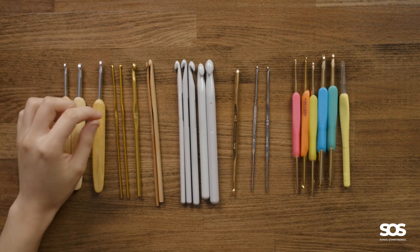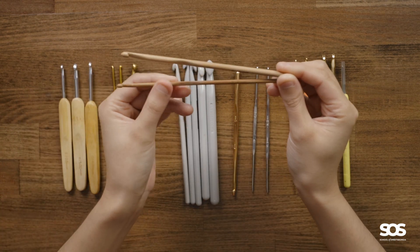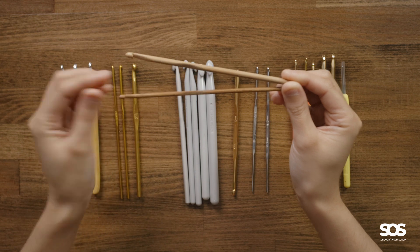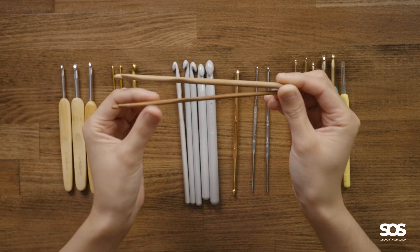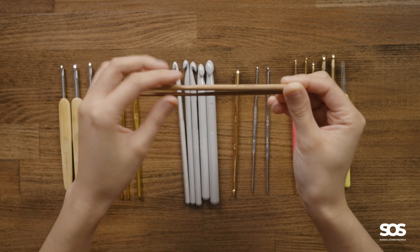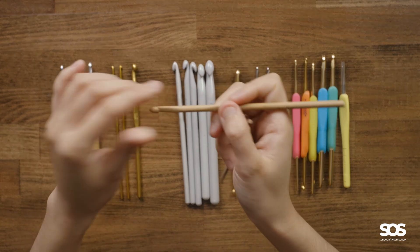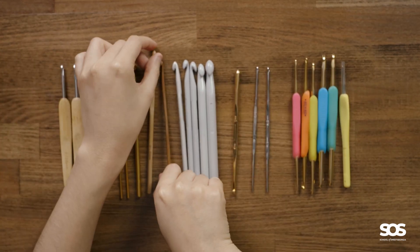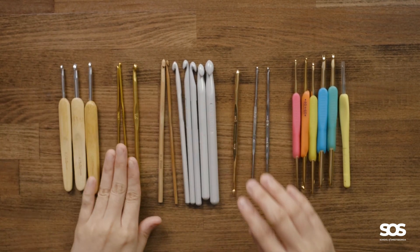I have another set of bamboo hooks. They are regular hooks that have a hook tip and throat, then the body of the hook, and it's actually carved out a little bit of space so you know where to put your fingers. I also have some metal hooks — this group of three and this other group of three.